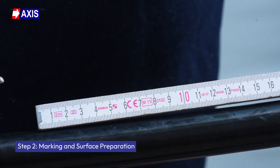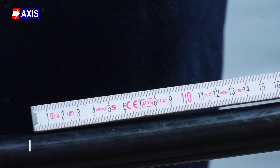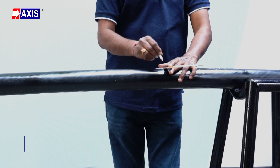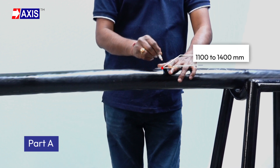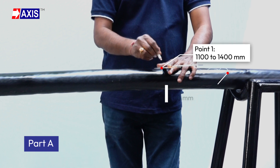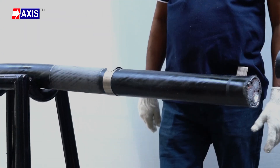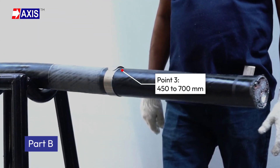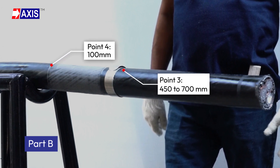Step 2: Marking the surface preparation. The measurement varies depending on the voltage rating, i.e. 11 kV to 33 kV. On Part A, measure and mark 1100 to 1400 mm from the open end called point 1, and then add another 200 mm called point 2. On Part B, mark 450 to 700 mm called point 3, and then add another 100 mm called point 4.